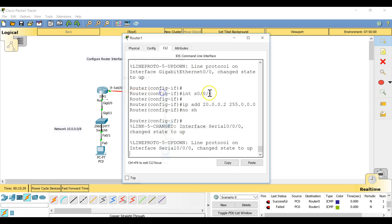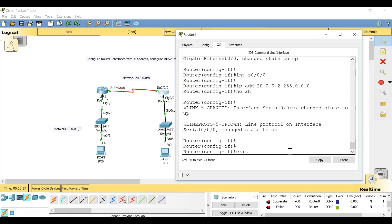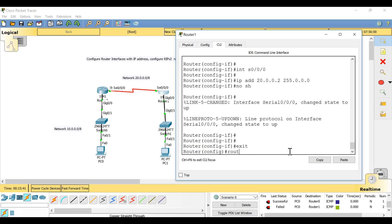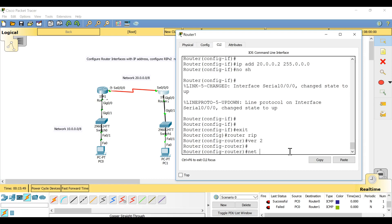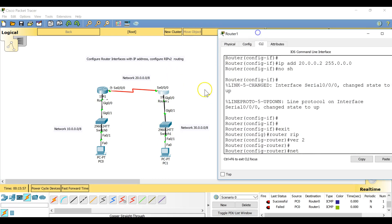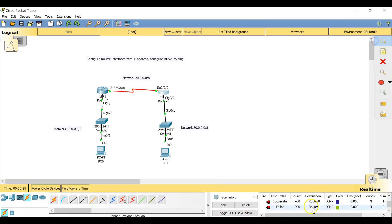I'll give the same commands on the second router. Exit interface configuration mode, enter 'router rip', 'version 2'. On the second router, the directly connected networks are network 20 and network 30. Remember you must only include directly connected networks in the 'network' command — never include a remote network.